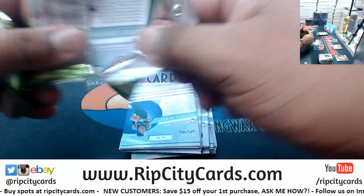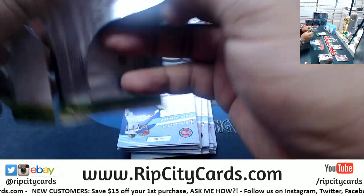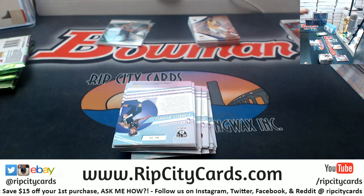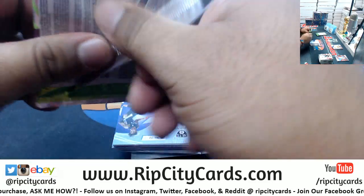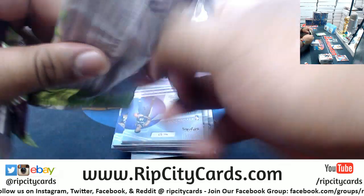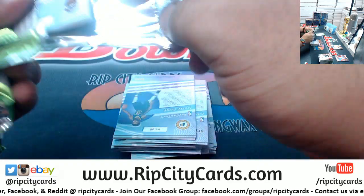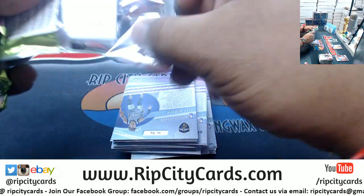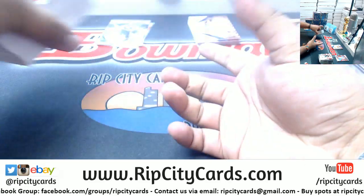I'm a little jealous that Jason has Contenders Football on his day off. I'm not too happy — he's probably gonna rip all of that.